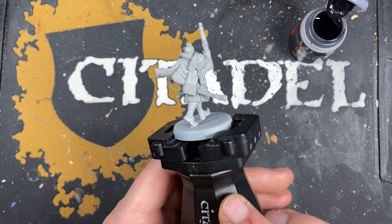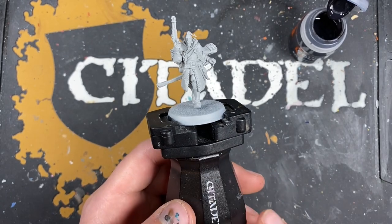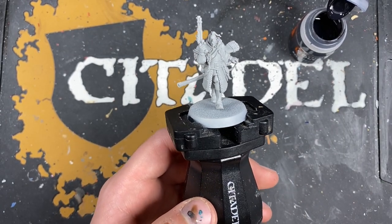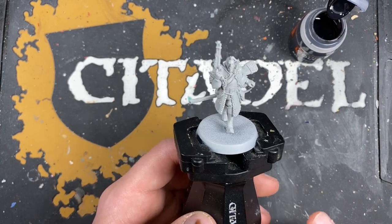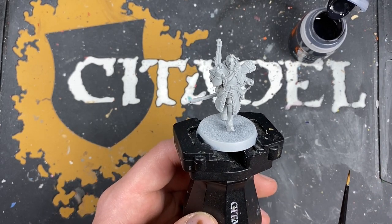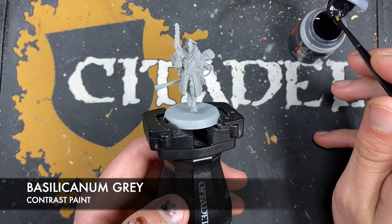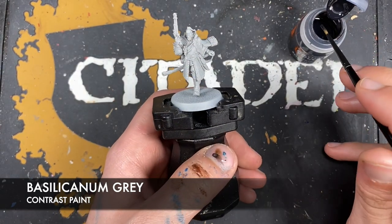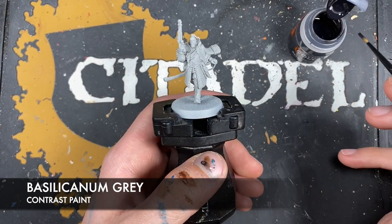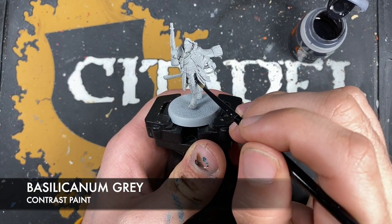We're going to be painting this fancy lad — he's exceptionally fancy, so he deserves a fancy paint job. We're going to get straight into painting him. He's been primed with Gracia, and the first colour we're going to be using is Basilicardum Grey. We're going to use this for all of our black details, including areas like his boots, his gloves, his belt, his scabbard, and his armour down here.